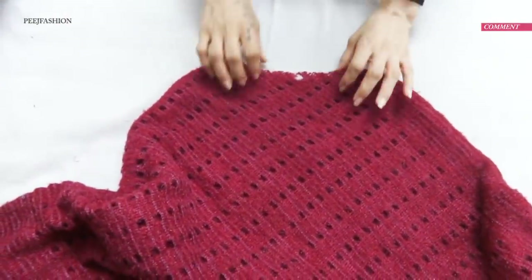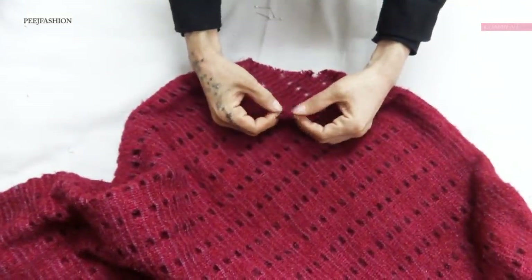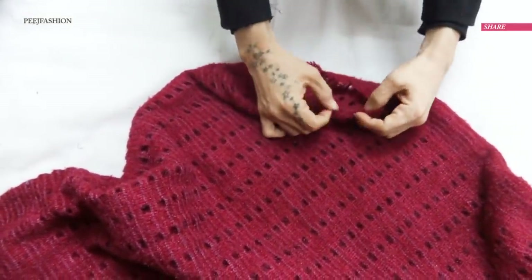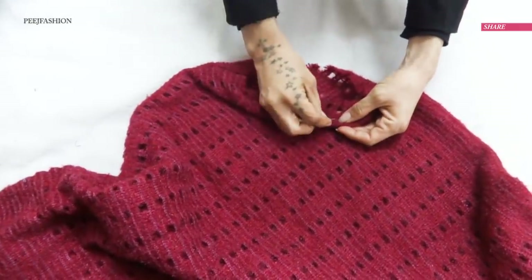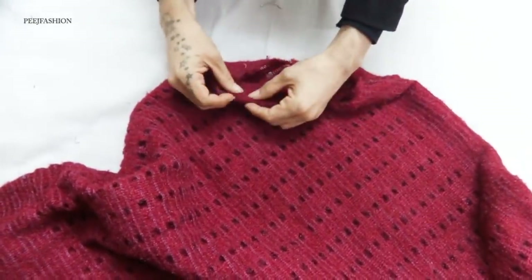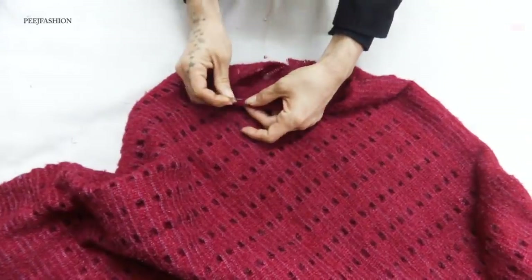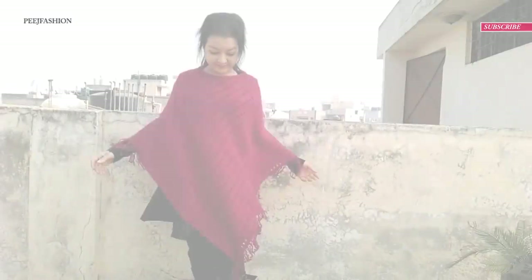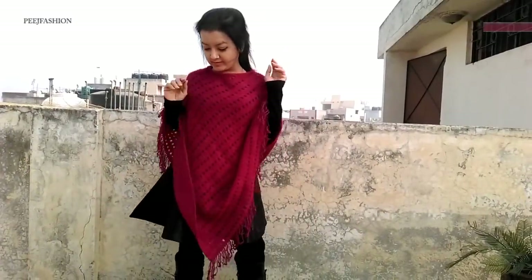We will fold it in the middle and secure it with a pin. We wanted to put piping on it, but because it has wool and a stretch, we don't need to put piping on it. And your poncho is ready.